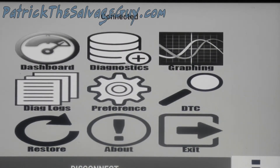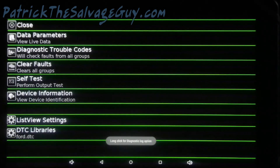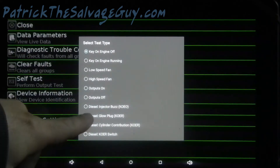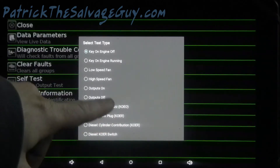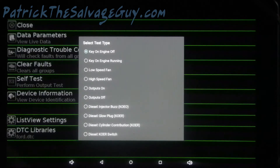Alright, so it's connected. Let's go to diagnostics. I got ECU self-test, and then we got diesel injector buzz — K-O-E-O, which stands for key on, engine off. Just tap that.